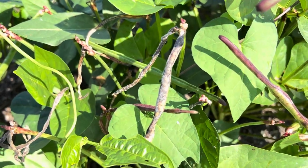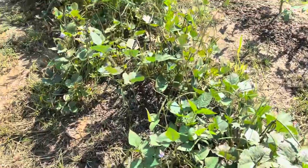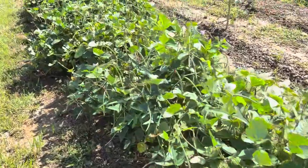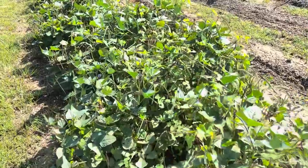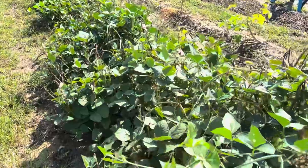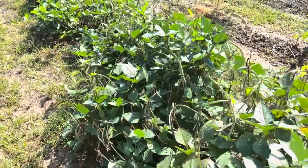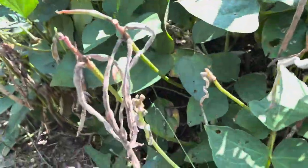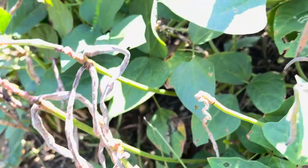I could film this for an hour — it is so disheartening to walk down these rows and see this. These are my speckled purple hull peas. Same situation. I've had a time with them the whole year, and I've probably not harvested more than a little half of a quart zip-lock bag full of these peas. It has been so disappointing. When you see the growth of the plant, it's so unusual that you're not getting anything usable — just dried-up, moldy pods everywhere.